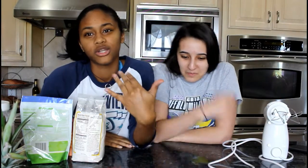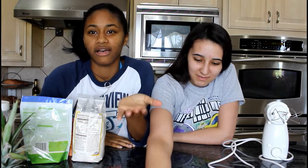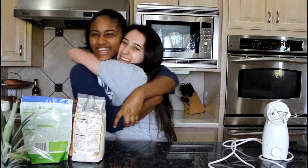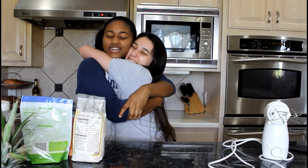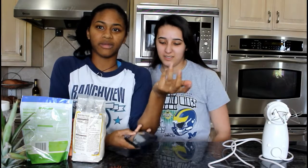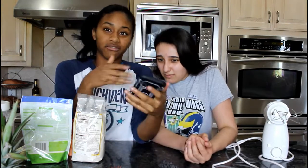Hi, and welcome back to my channel. I'm sorry I haven't made a video in a long time, but you know, we're all lazy — we all have those moments. I'm here with my best friend and I haven't seen her in forever, so we're gonna make banana bread together. We haven't made banana bread before so we're gonna get the recipe off the internet.